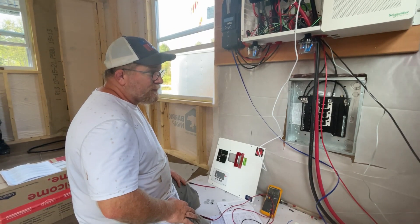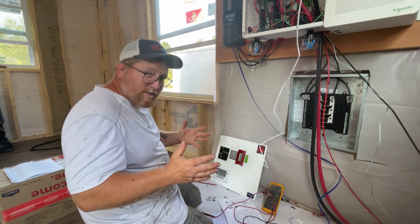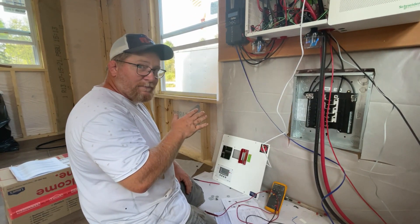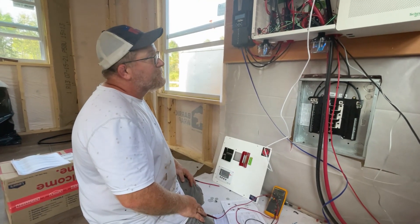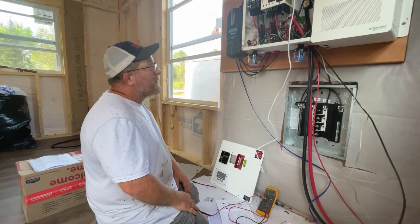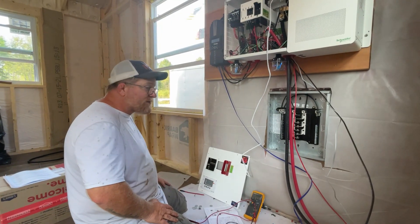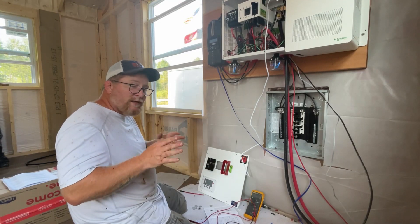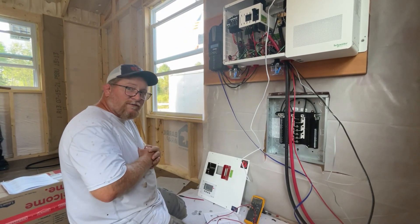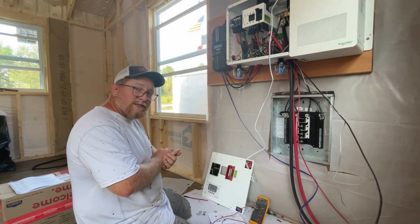We're going to get out of that small cabin. Thanks for watching everybody — this has been a real pain in the butt doing this system, but it's running, it's working, and that's all that matters. If you haven't hit that like button yet, do that. If you haven't subscribed yet, hit that subscribe button and the little bell for notifications. We're trying to put out videos a few times a week. God bless, we'll see you in the next video.